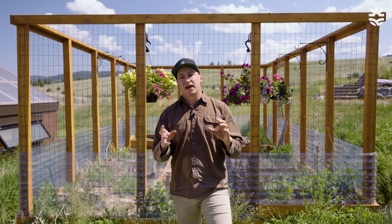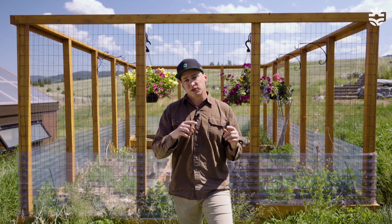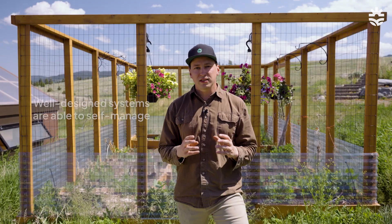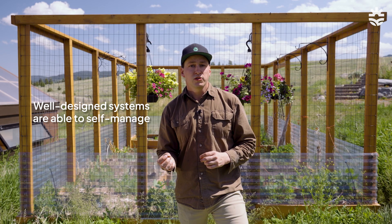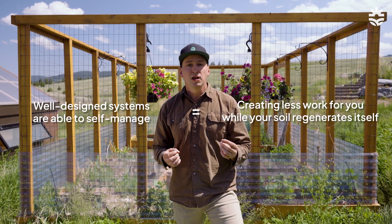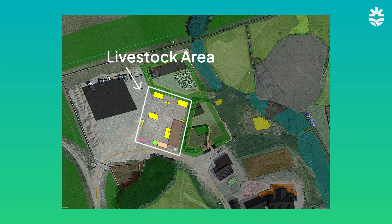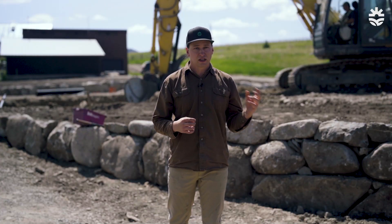The point here is that livestock themselves are not the problem — it's the way that we design and manage the systems of how they interact with the landscape. Here at Morningside we're going to be mimicking how animals used to live in this ecosystem, and in doing so regenerating our soils very quickly. Well-designed systems will start to become more self-managing and self-maintaining over time, reducing the amount of work you need to do on your property while you're regenerating your soil. We're going to be implementing a livestock area immediately next to our 20,000 square foot main garden and food forest, which we're standing in and is being constructed right now. This will allow us to achieve all the benefits of livestock integration as well.